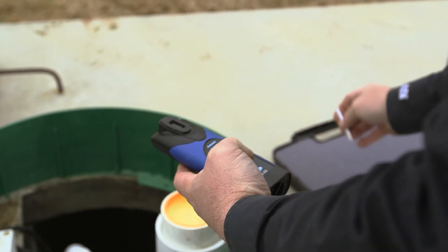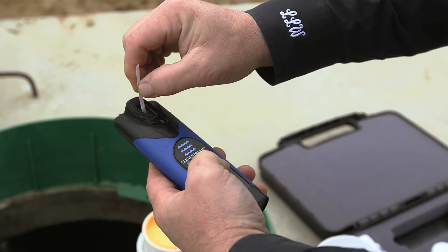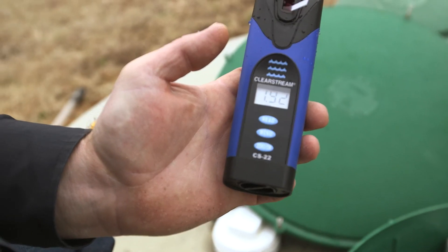We put in our chlorine strip. We hit read. It counts down from 20. We wiggle it back and forth. After 20, it goes through the numbers as you can see here and gives your chlorine residual. If there was no chlorine present, it would say low.